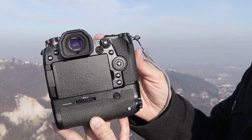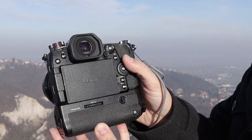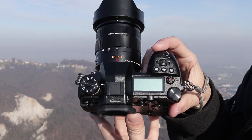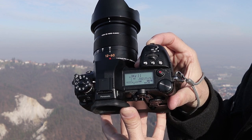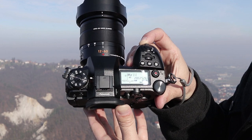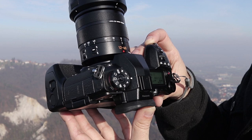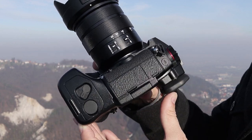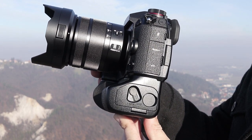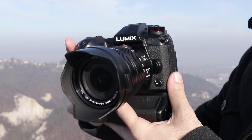In terms of size, this is a big camera, definitely among the bigger mirrorless models. Right now you can see it with the optional battery grip attached, which makes the camera huge. But even without it, the G9 is among the larger mirrorless cameras on the market. This is not necessarily a bad thing — big cameras usually have better ergonomics, buttons and dials are bigger and easier to use in winter with gloves, and big cameras handle better with bigger lenses.